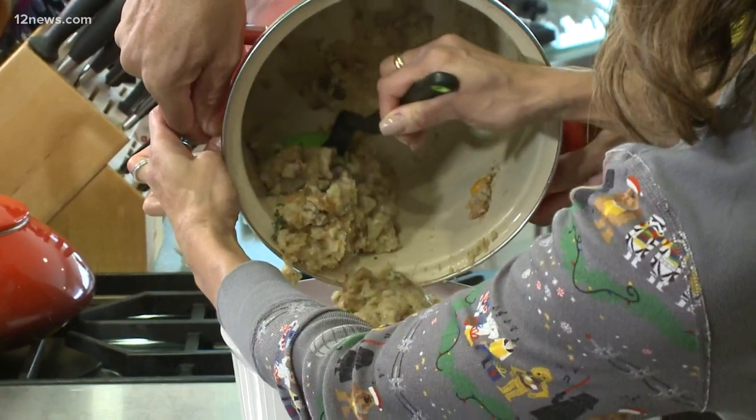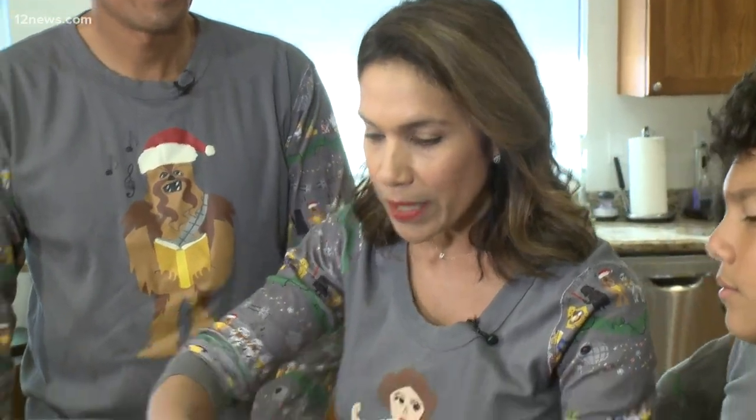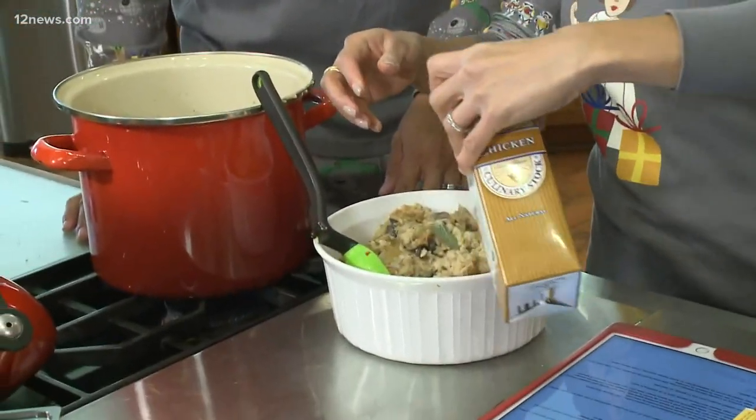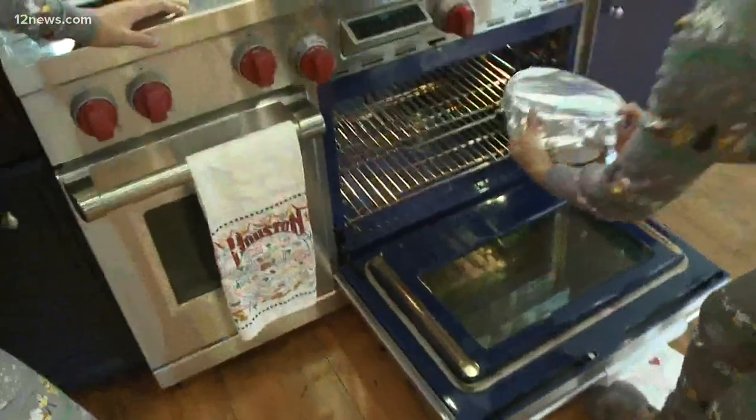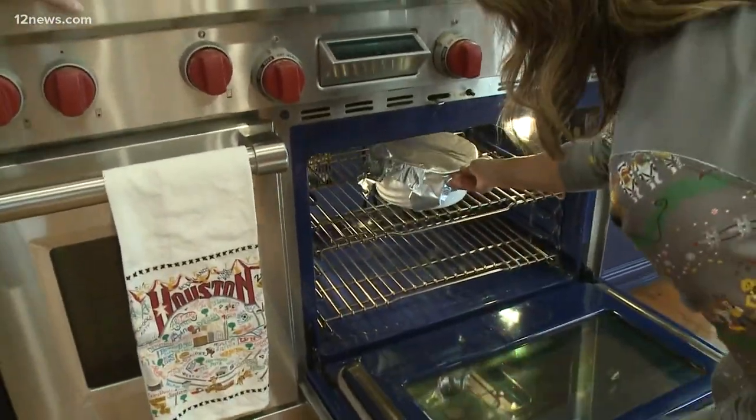Now you put it in a baking dish. My mom says the secret is you add in just a little bit more chicken broth, because you really want it to be moist — you do not want your stuffing to be dry. Stick it in the oven for about 20 minutes. It's pretty quick.